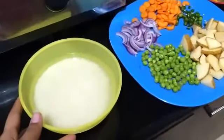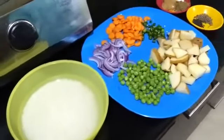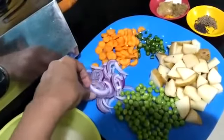I have soaked one cup of rice with some water for about 10 minutes. I have cut some red onions — just about half of a red onion. We don't want too much of it.